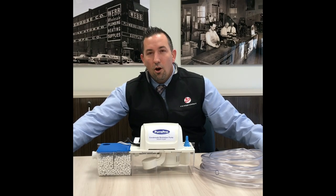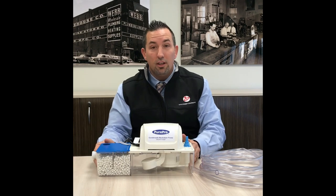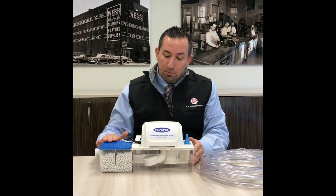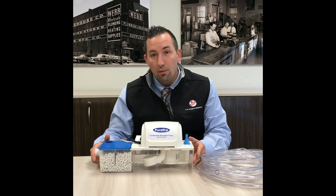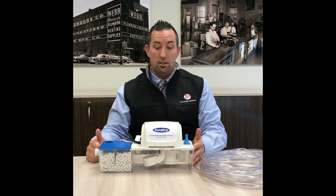Good morning. My name is Michael Del Conte. I am the Director of Heating Sales at FW Webb and I'm here to talk to you about an exciting new product just launched from Pure Pro. This is the Pure Pro Condensate Neutralizer Pump Combo. This product should be used in applications where you need to both neutralize condensate and remove it at the same time.